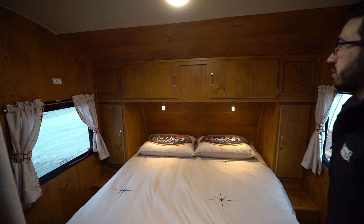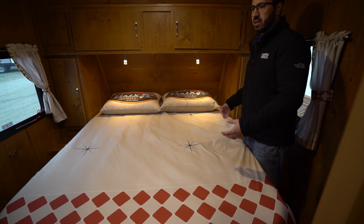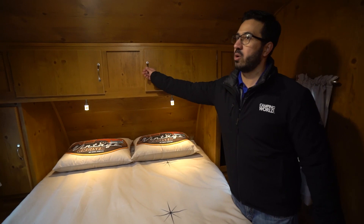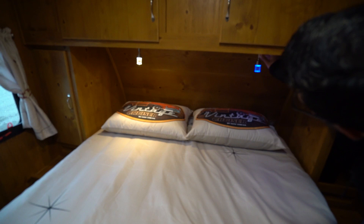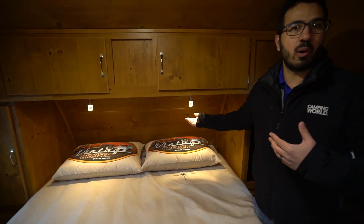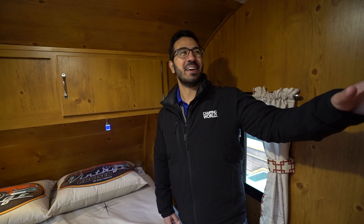Coming into the bedroom, I like the comforter they used here — same with the pillowcases. They've changed this a couple times over the years but I like that this ties in with the backsplash, bringing those design elements together. On the side you have hanging wardrobe space — not too shabby — plus more storage across the top. The lights down here have a press-once mode and a press-and-hold mode that gives you a blue light. I'm not sure when you'd use the blue light — maybe if you're trying to set the mood.